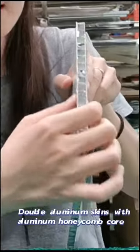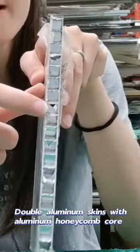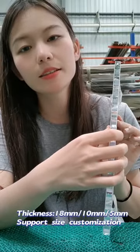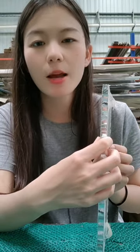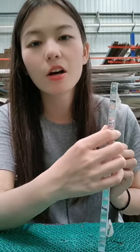These two sides are aluminum skins. The middle is a honeycomb core. Its thickness is 10mm. We also have 85mm thickness for different applications, such as carbonate back panel, wall deco partitions, and so on.